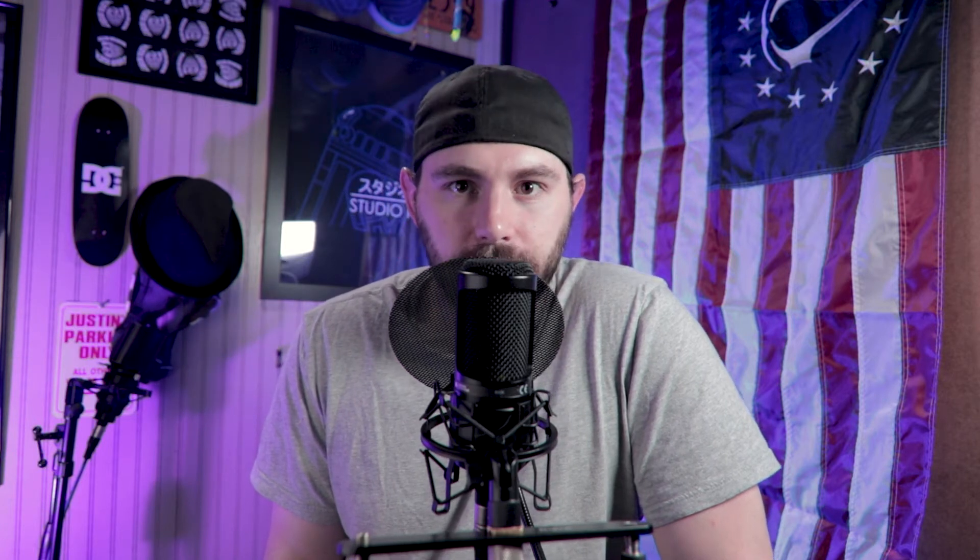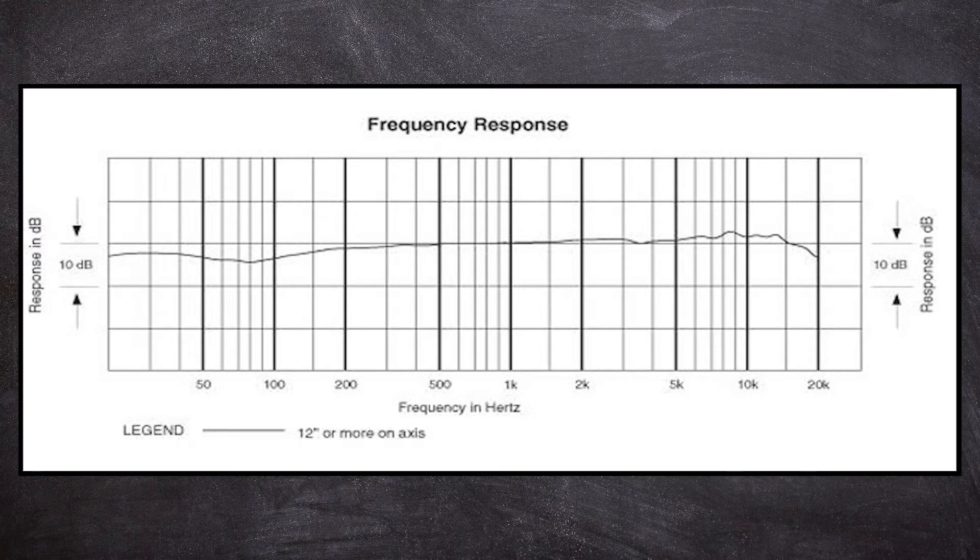Now let's look at the frequency response curve. I've said this a lot: the frequency response curve is the most important thing in a microphone because it shows you how the microphone is tuned. I'm going to go through the pros and cons of what I love and don't love about it. As a pro, looking at this frequency response, it's a fairly flat midsection, which is good for spoken word since most of our voices land right in that range. I also like the presence boost in the high end — nothing crazy, but for this quality and price it's nice.